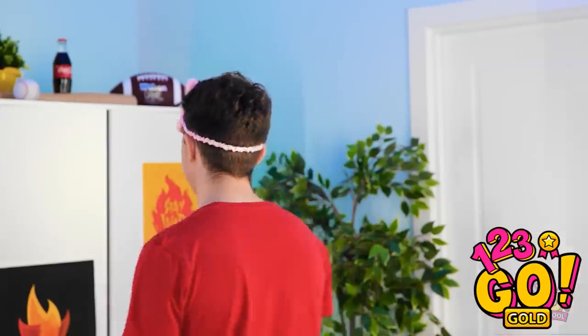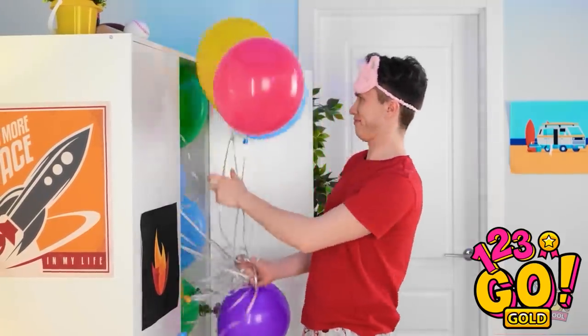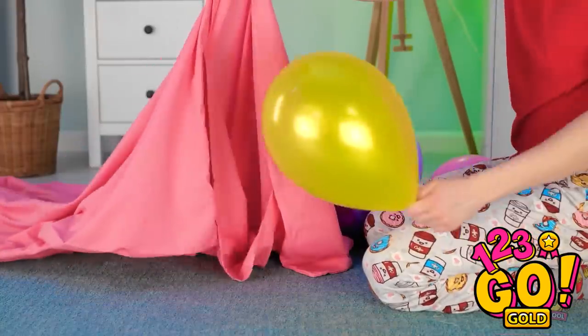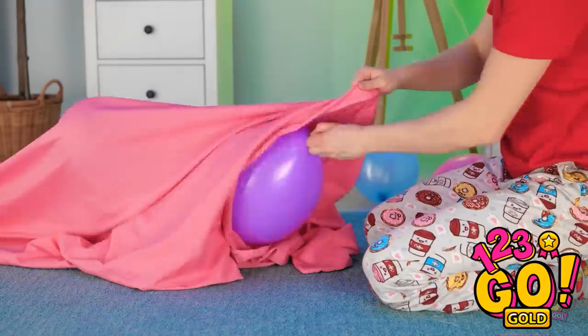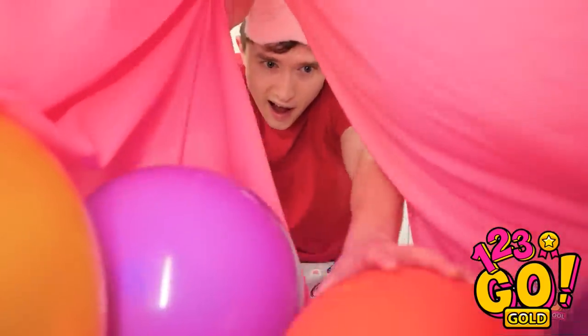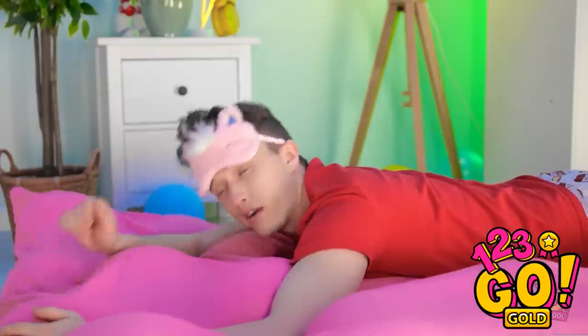What am I gonna do? Wait, where did these come from? I think I know how to fix this. I just need my bed sheet. I'll place the balloons inside the sheet and turn it into an air mattress. A few more and that should be it. I'm gonna have a great sleep — it's so soft and comfortable. Nighty night.